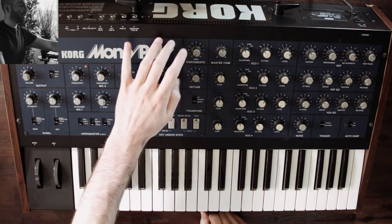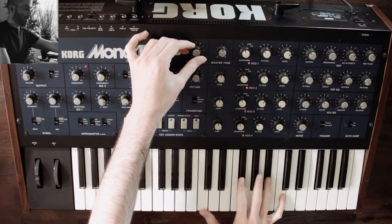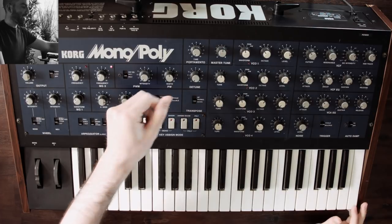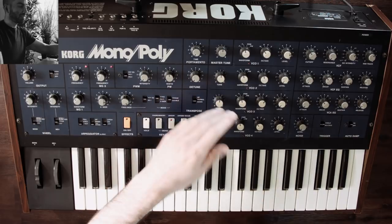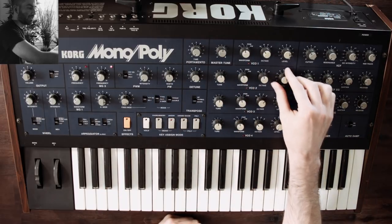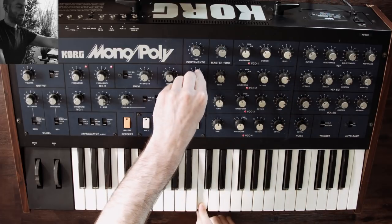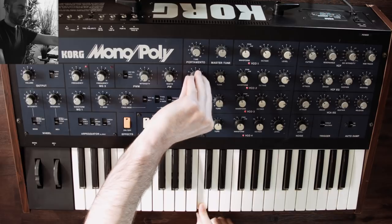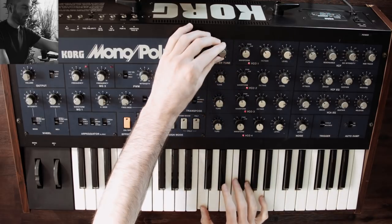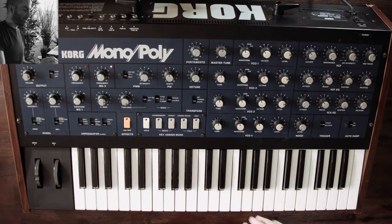Jumping to the middle, you have the global portamento which is just a glide feature. Then you have detune, which relatively detunes the four oscillators from each other - useful in unison mode. Up here you have the master tune, a fine-tune control to make sure you're in tune with other instruments.